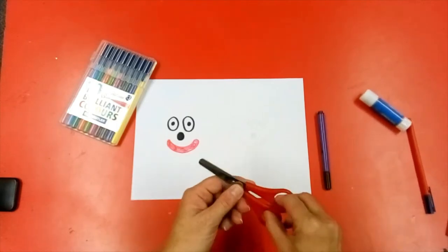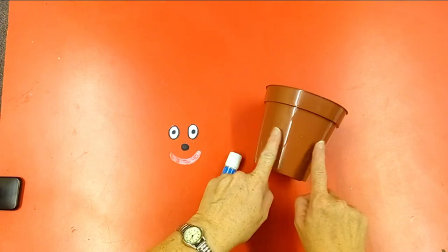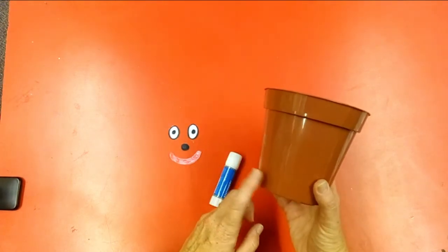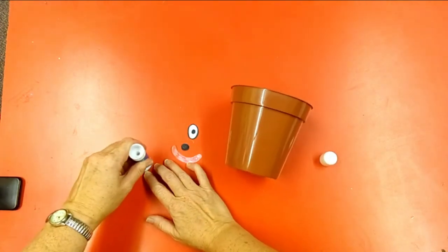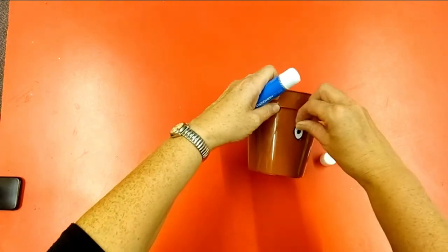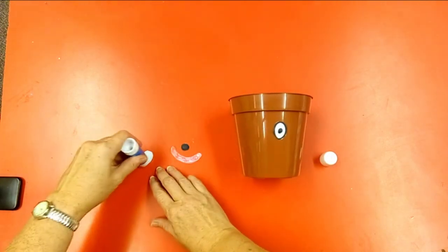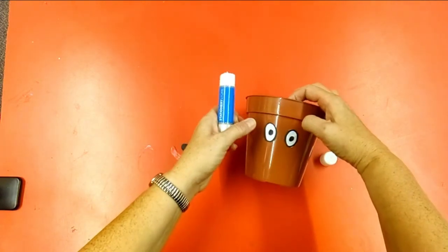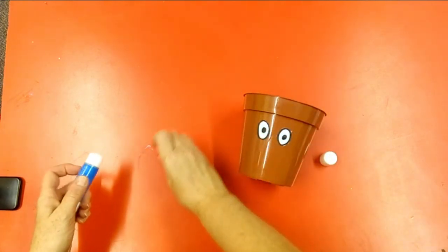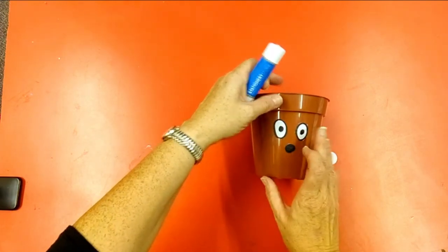Then you need to cut it out. When you've cut your eyes, nose and mouth out, our next job is to glue them on to the front of a five inch plastic pot. You're going to need loads and loads of glue. If you were going to put your plant pot person outside, you could paint your eyes, nose and mouth with some acrylic paint, let it dry, and then cover it in varnish so it doesn't come off in the rain.